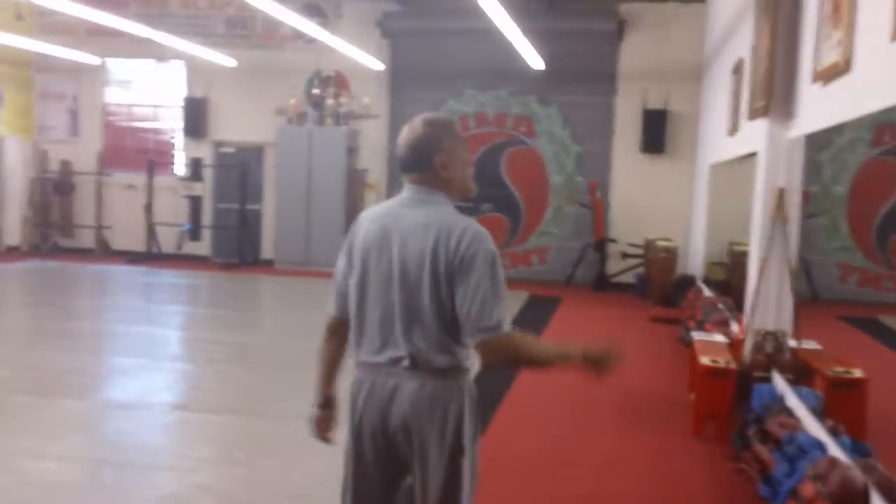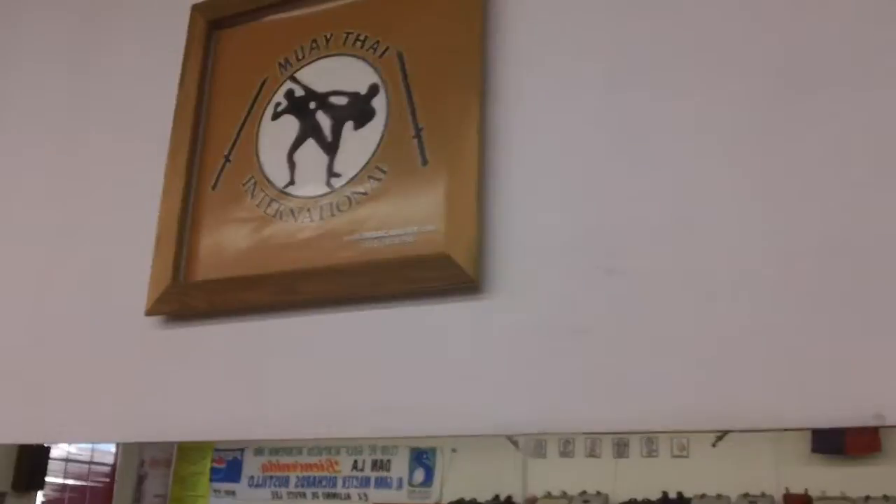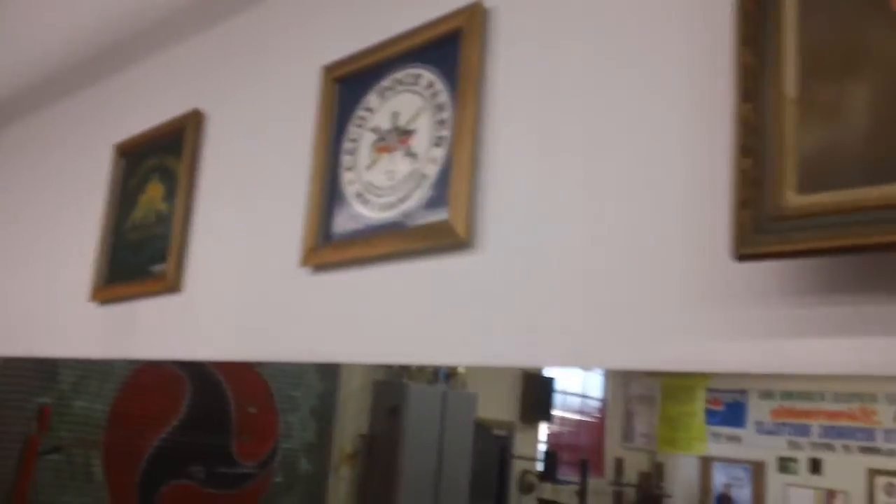These photos and plaques represent all the arts that we teach: Muay Thai and boxing, of course Bruce Lee's Jeet Kune Do, Kali, Doce Pares, and Jiu Jitsu, Judo, and Wrestling. We teach those four arts here.